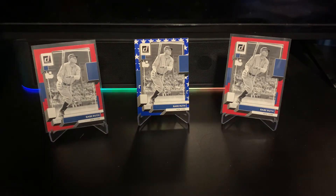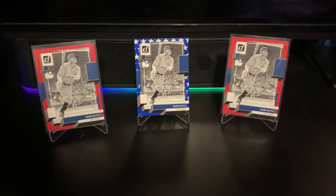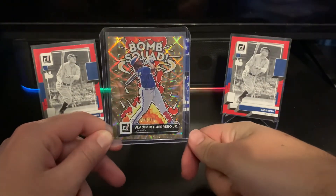Getting into the numbered cards from the second box — four cards I'm very happy with that I'd take over any hit from this break. Going from highest to lowest numbered: my actual favorite card from the break is a Vlad Jr. Bomb Squad numbered to 999. I love this insert set — I posted it on my Instagram.